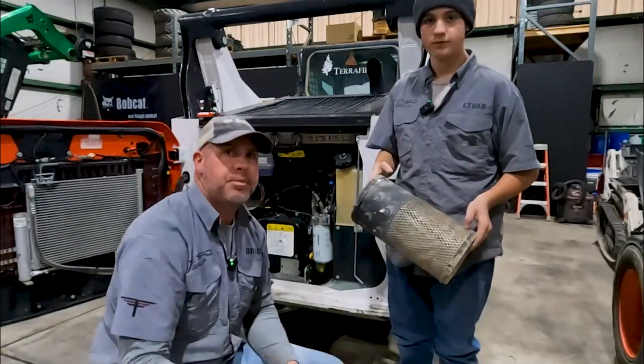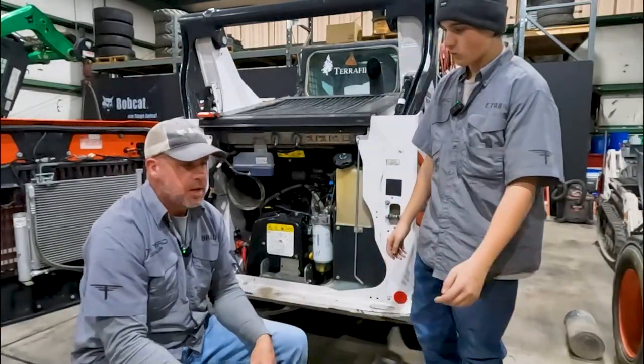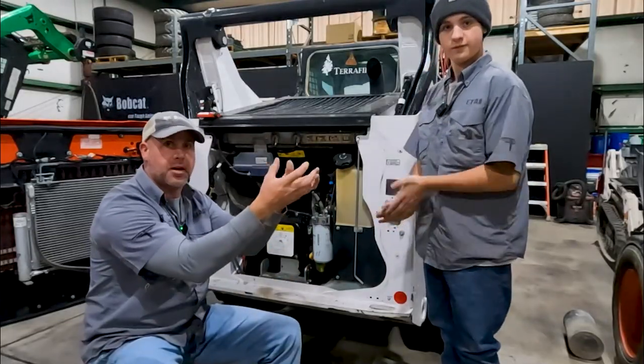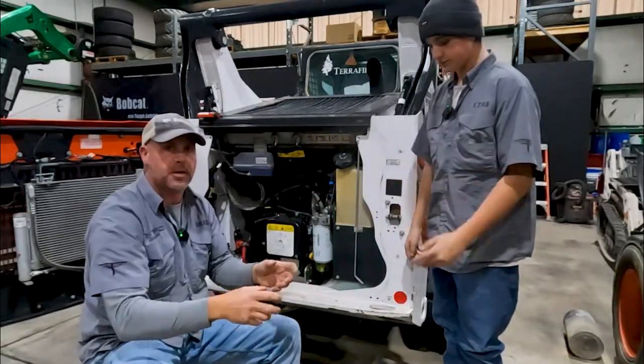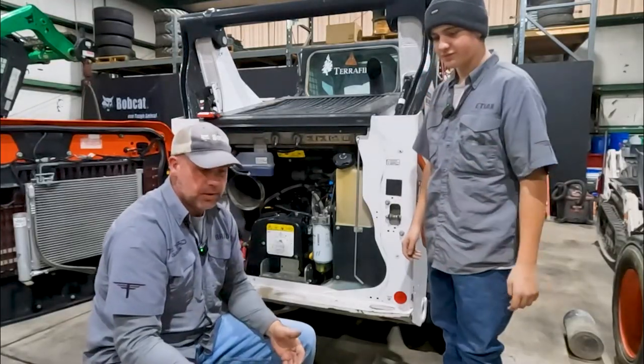So what are we going to do to fix that? Well, thanks to shop.bobcat.com, they sent us a kit called an aspiration kit, and that's what we're going to install in here. It's basically another vacuum that's going to suck the big heavy dirt out of that air filter housing.